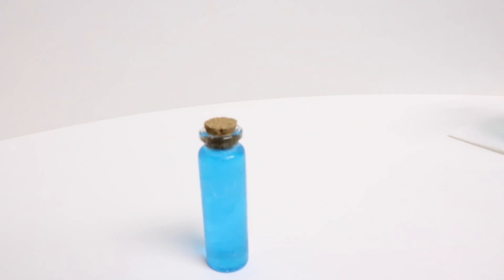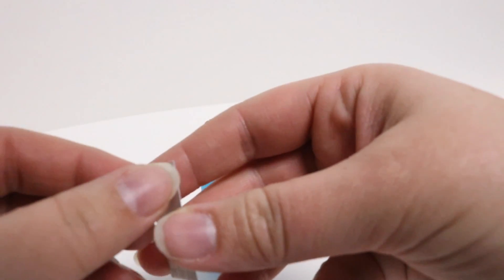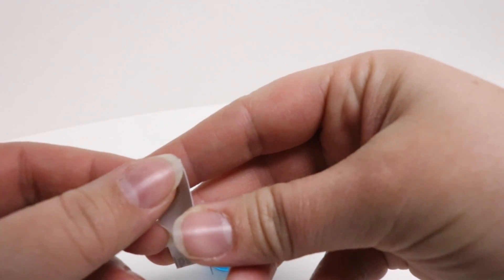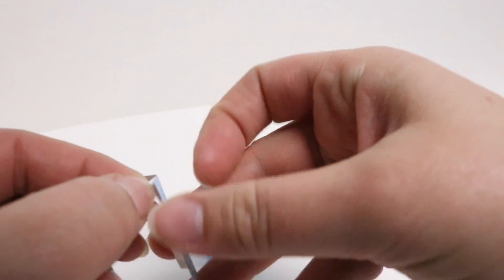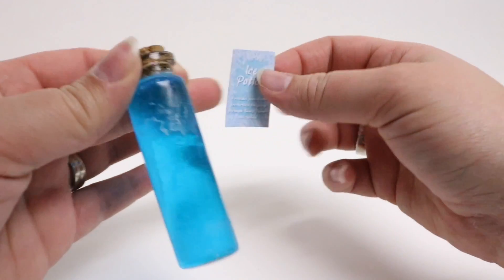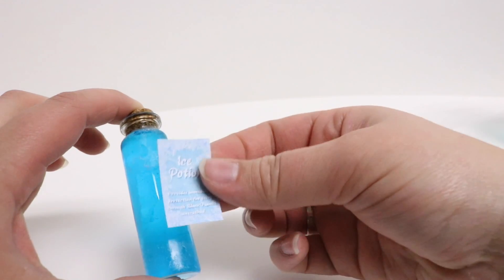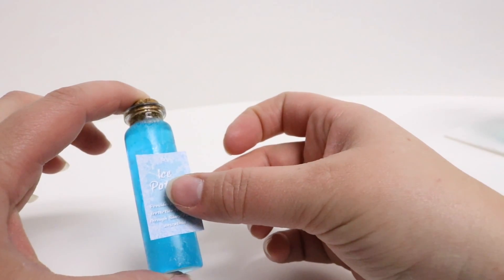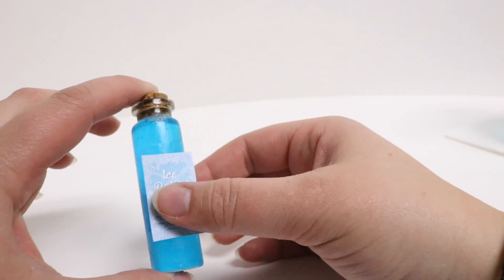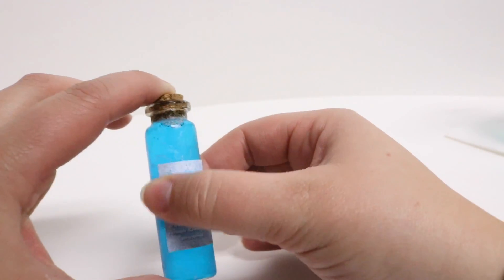Now that we have our bottle filled, we're going to take our label that is printed on sticker paper, peel the backing off, and stick it on the section of the bottle that we purposefully left without the frost on it. Line up your label and try to get it as straight as possible, then start in the center and work your way out to the edges and really smooth it down.